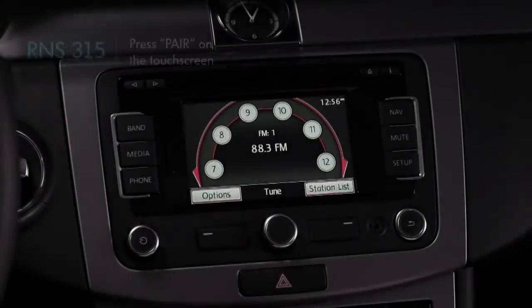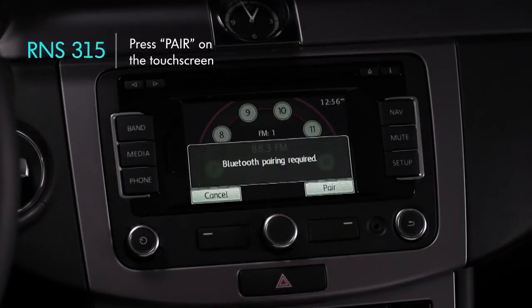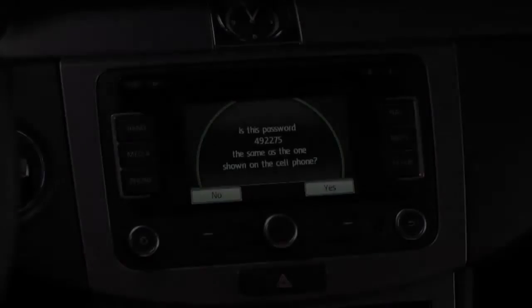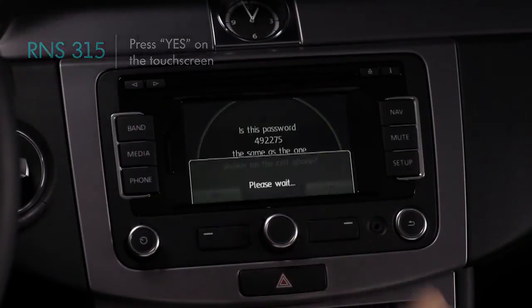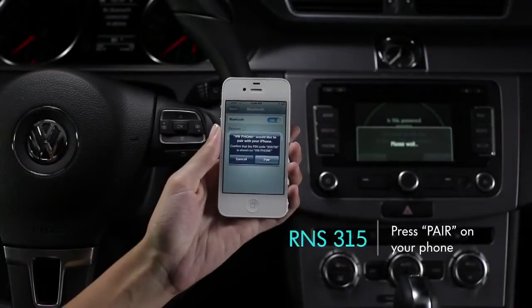If your car is equipped with an RNS315, you'll see the connection request on the touchscreen instead of the multifunction display. Press Pair on the screen. Next, the pin will appear on the touchscreen. Press Yes on the screen. Then press Pair on your phone.